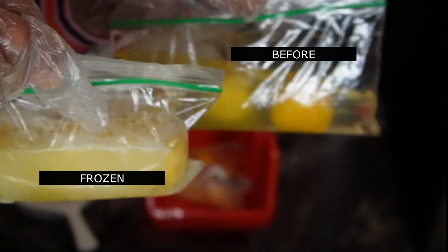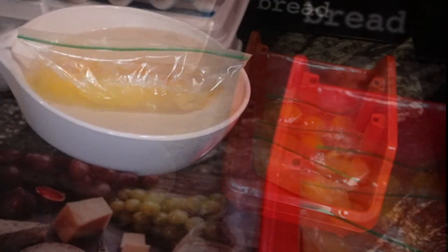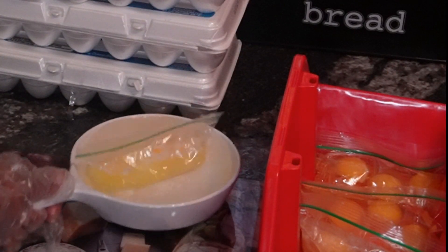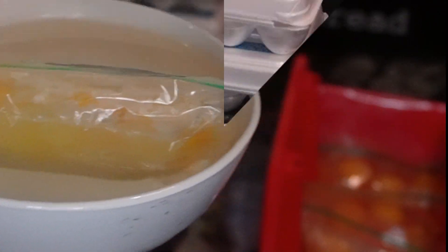After they're frozen, when you're ready to use them, you're going to thaw them by just using cool water. Make sure that the Ziploc is sealed so that there's no mess as they thaw. It normally takes about five to seven minutes in cool water for them to actually thaw out completely.